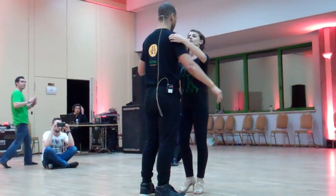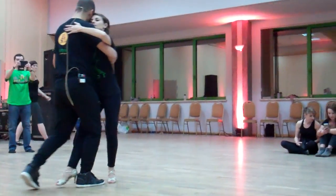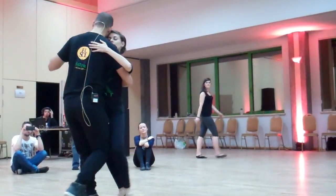Ok, ready? So, we have our next step. Cheek, cheek, two.